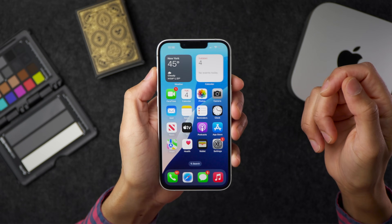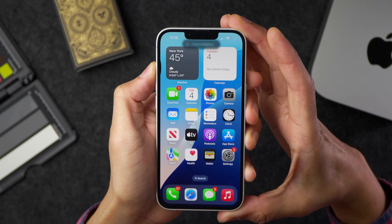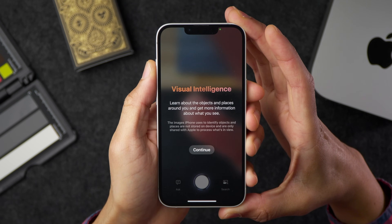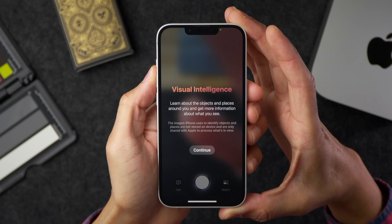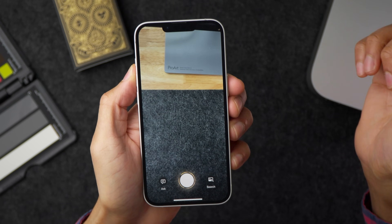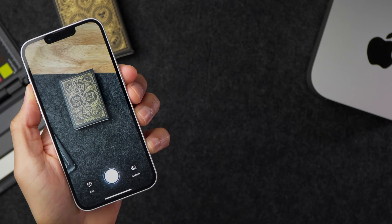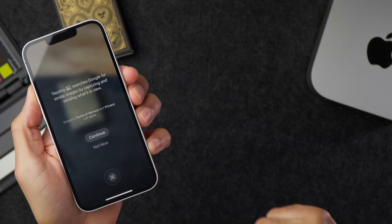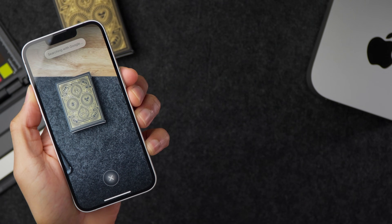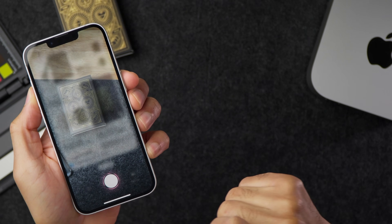Here's how it works on the iPhone 16e: press the action button once and it shows a preview for visual intelligence with a prompt to hold. Press and hold and it launches directly into visual intelligence, just like pressing and holding the camera control button on an iPhone 16 or 16 Pro. Here with a deck of cards, I tap search and it performs a Google reverse image search and finds that exact deck of playing cards.